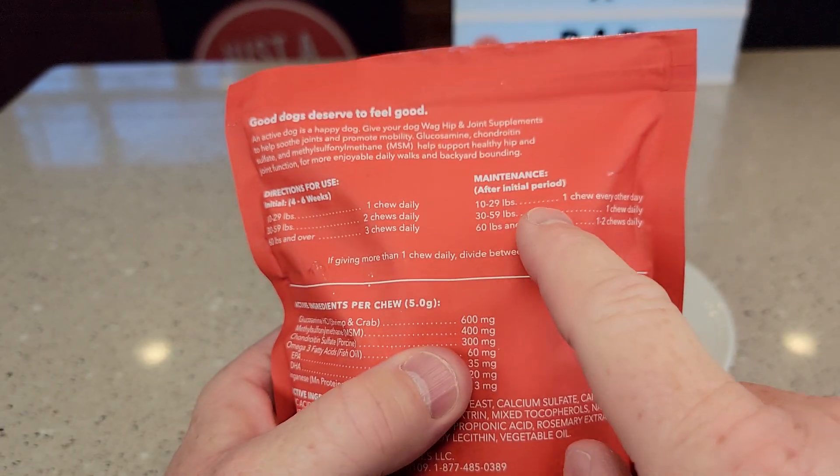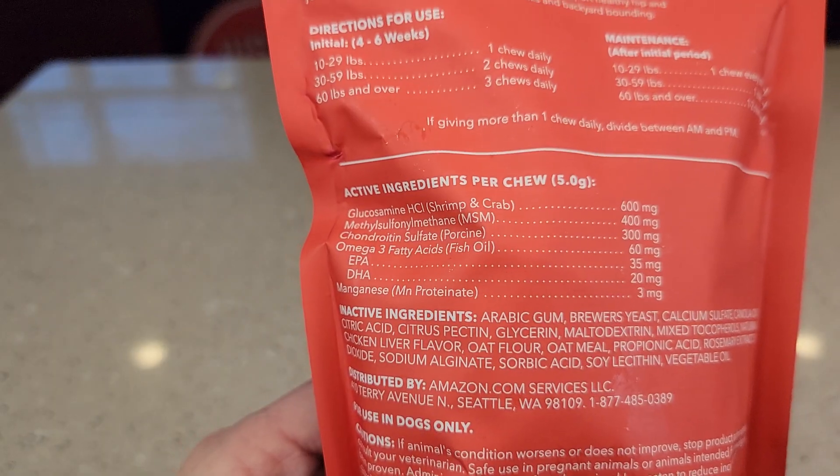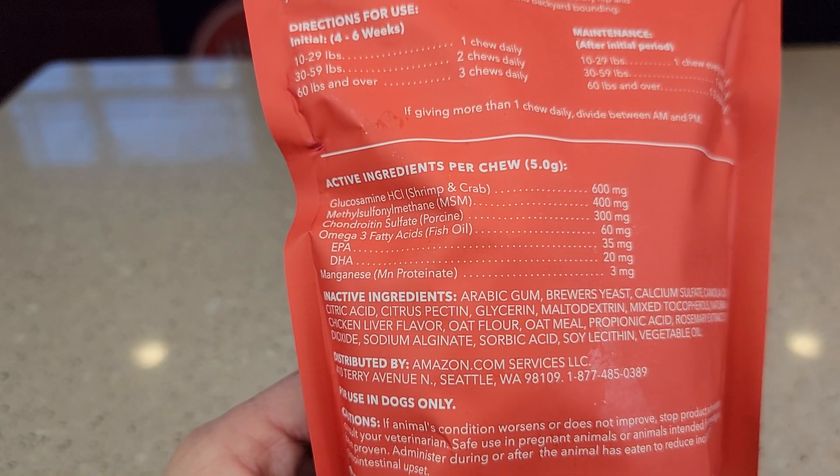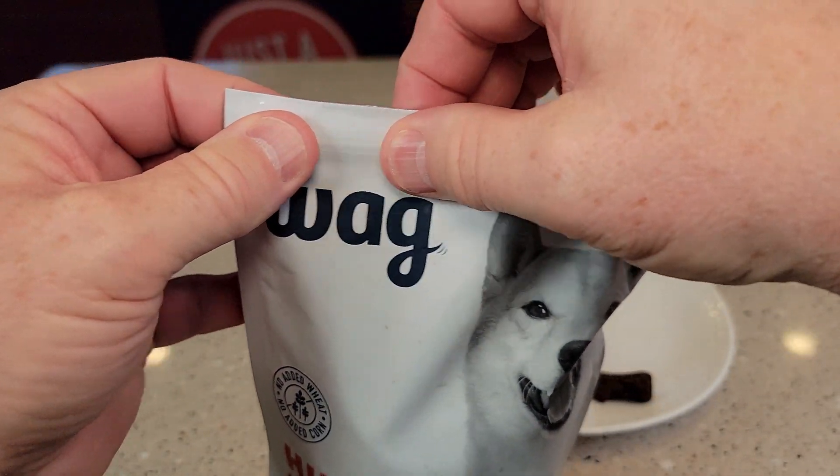And that's the initial four weeks. After that, you're going to give them one chewy every other day. There's also a list of the ingredients on the bag. I do like that the bag comes with a seal — it's like a Ziploc.